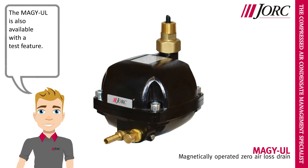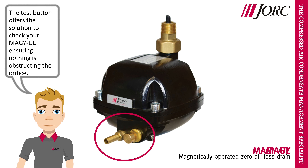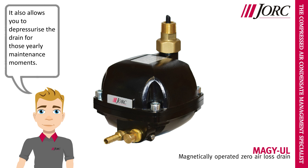The MEGA-UL is also available with a test feature. The test button offers the solution to check your MEGA-UL, ensuring nothing is obstructing the orifice. It also allows you to depressurize the drain for those yearly maintenance moments.